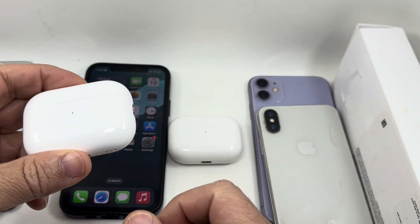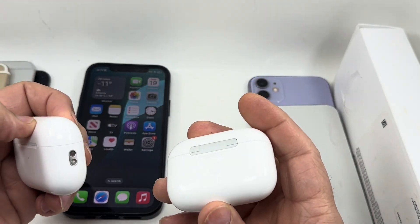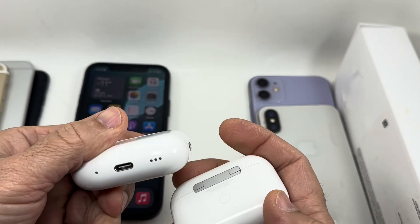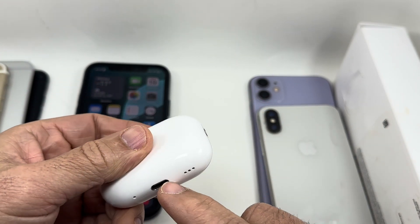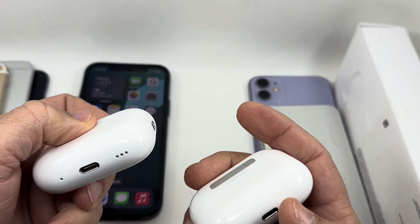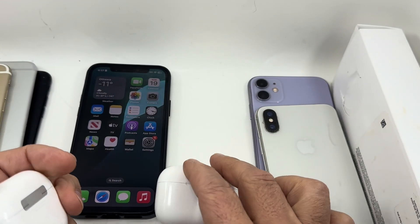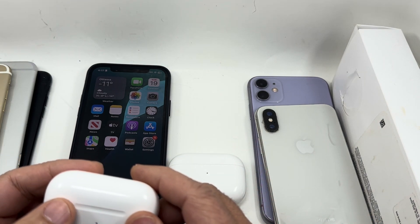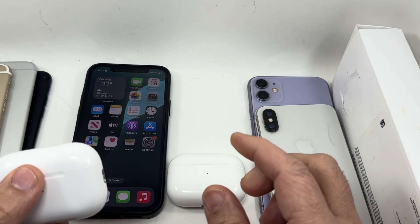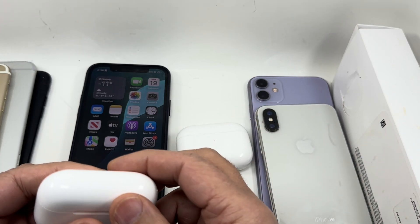In this quick video I'm going to show you how you can factory reset your AirPods — AirPods Pro one or two. This is first generation and this one is second generation AirPods Pro 2, with the Type-C charging port, and this one is with Lightning. They both have the same process to factory reset them and to make sure that you remove the previous owner or previously attached account.